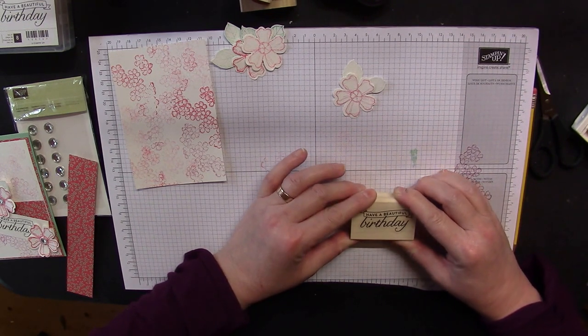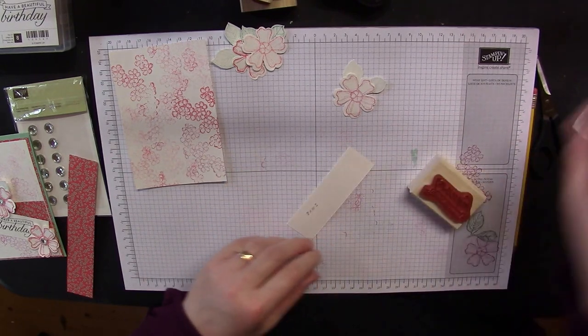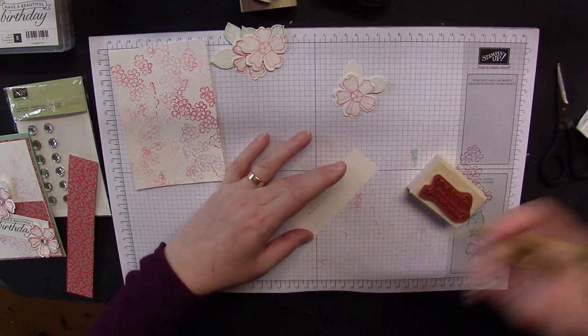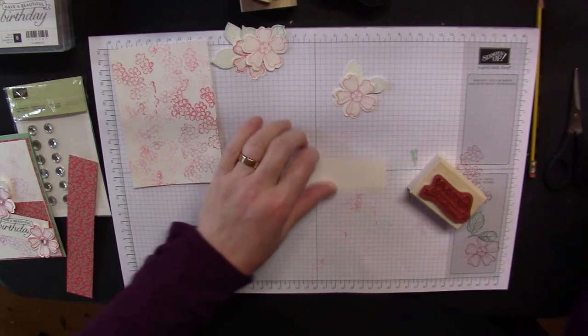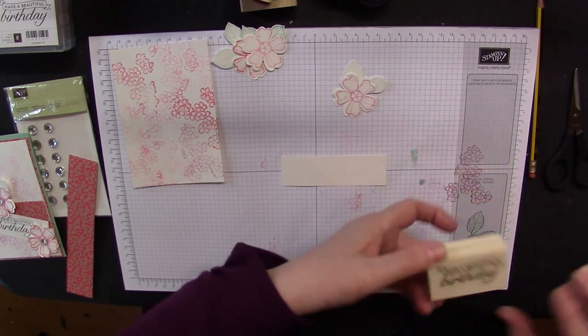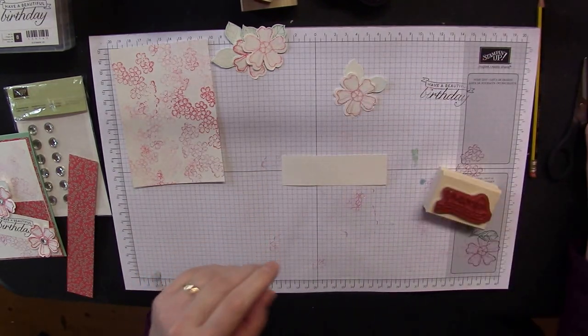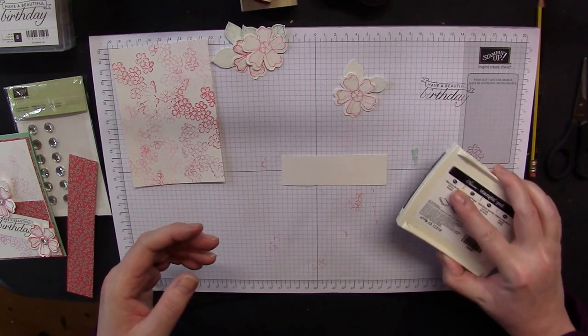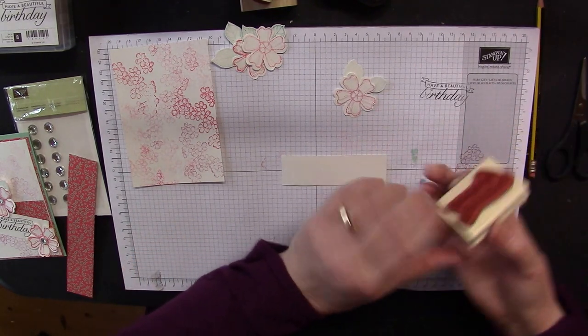If you're not too sure on your placements, use a Stamp-a-ma-jig. That didn't come out well — turn it over, start again. I suspect that ink pad needs re-inking.